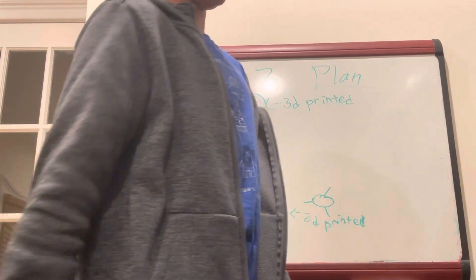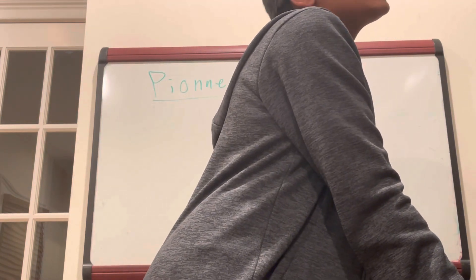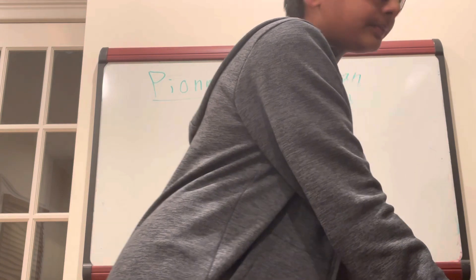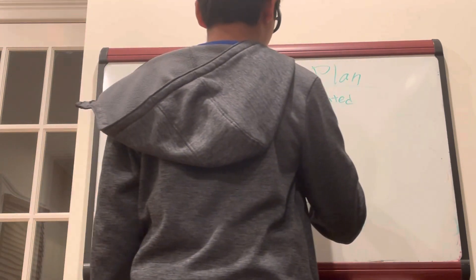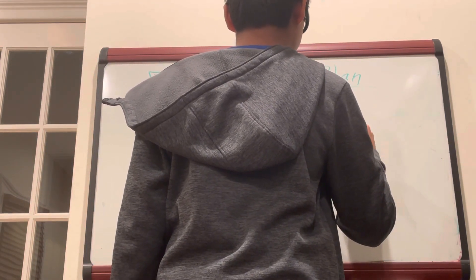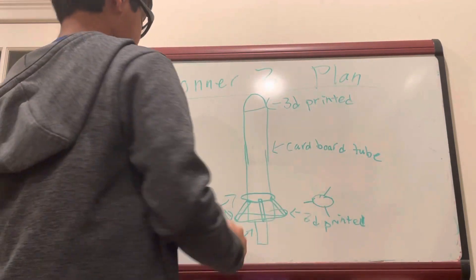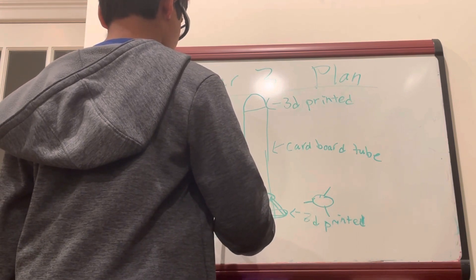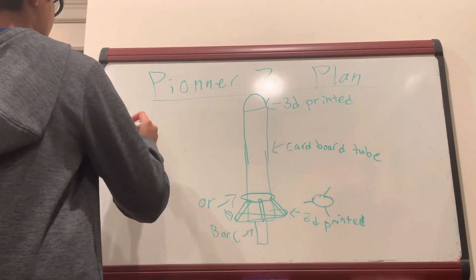It weighs a few grams and I'm pretty sure the engine is going to hold up to — if I'm not mistaken — 25 to 30 grams. The body tube will again be a cardboard tube. The first engine is either going to be a B or C engine.